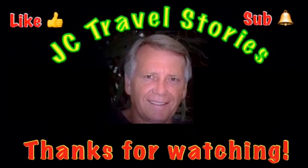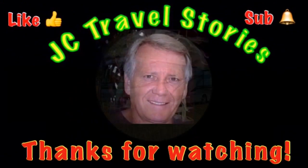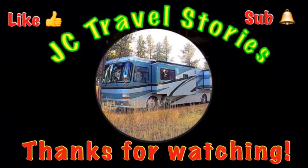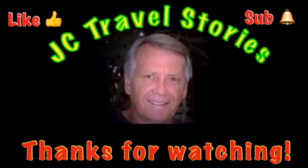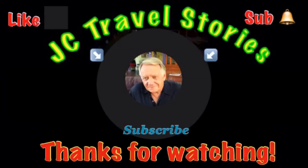Well, friends, I said good morning this morning, so how about Buenas Noches? It's been a good day. Thank you.